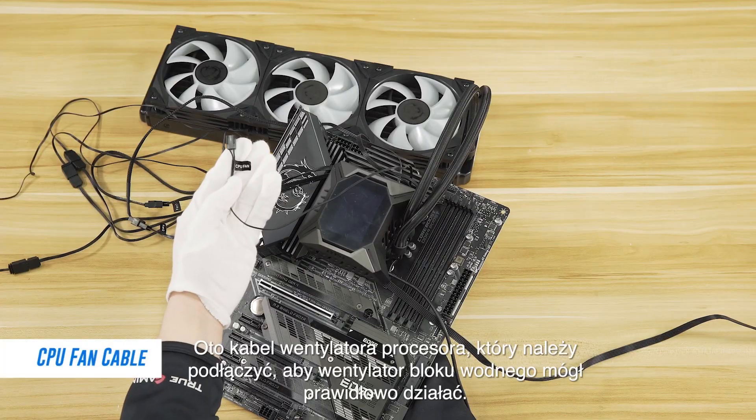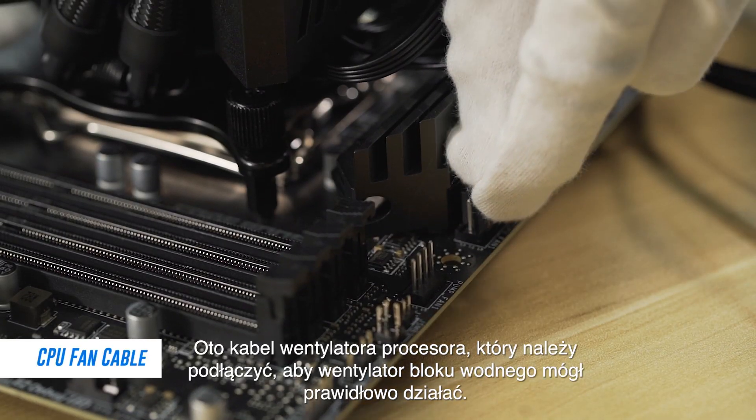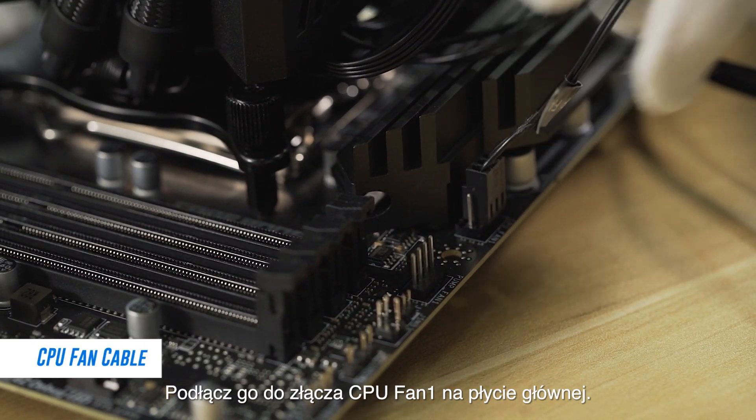This is the CPU fan cable, which needs to be plugged in so that the water block fan can properly function. Plug it into the CPU fan 1 header on the motherboard.